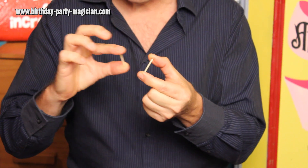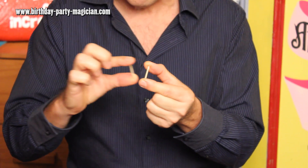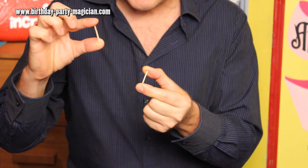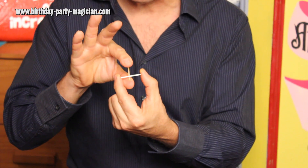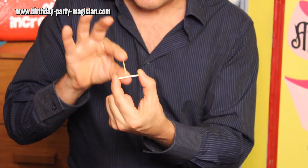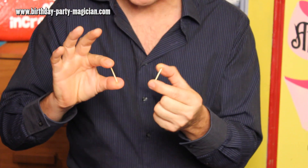If you do it slowly people are going to see it. So this is the basic way you do it: you go one, two, and on the third one you actually come up like this and come down on the angle and open your finger as it goes through. But what we're going to do is do it front on because it hides it a lot better. All you do is go through and it looks like the matches penetrate. Remember, if I can do it, you can do it.